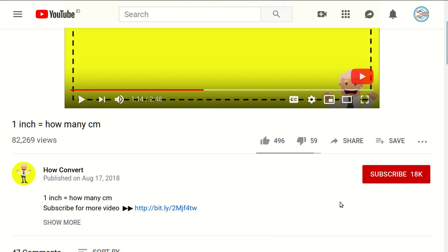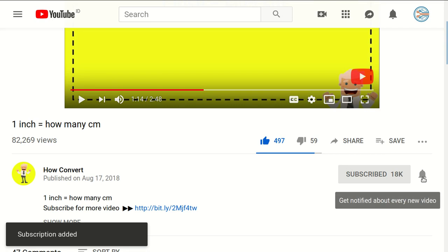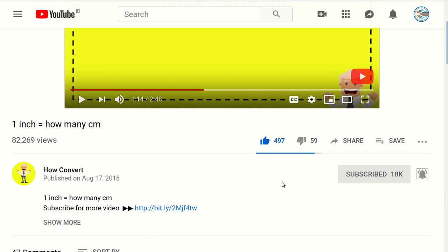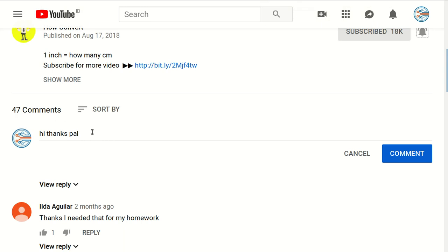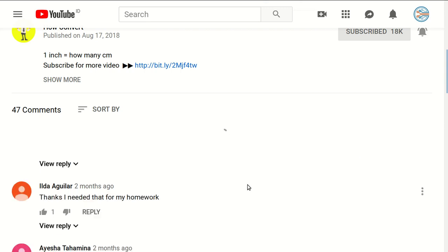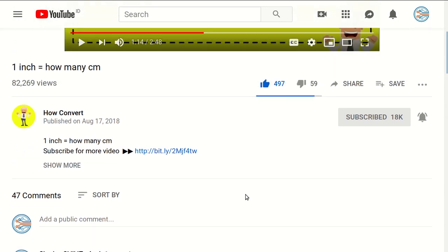Thank you so much for being part of this video. If you find this video helpful, please support us by clicking the like button and sharing it with your friends. Subscribe to this channel and click the bell button to get notified for every video we upload. If you have any questions or want to say thanks, leave a comment below. Thank you for watching — see you in the next tutorial, bye bye!